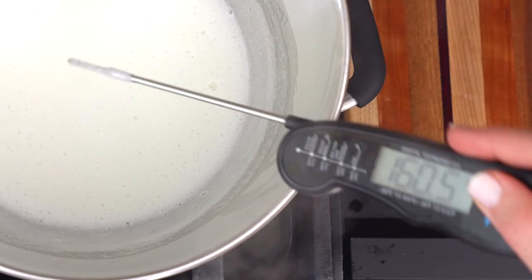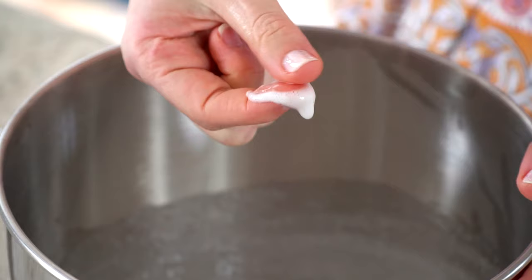The mixture is ready when it reaches 160 degrees Fahrenheit, 71 degrees Celsius. You can also test the mixture with your fingers — be careful, it's very hot. You shouldn't feel any sugar granules.